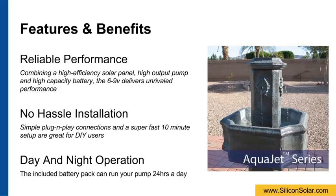This is great for do-it-yourselfers, as the simple plug-and-play connections make it easy to get up and running in as little as 10 minutes. Plus, the included battery pack stores energy during the day, allowing your pump to run for a full 24 hours if desired.